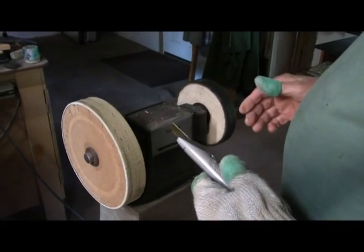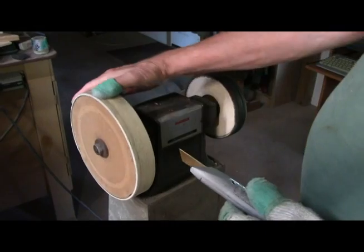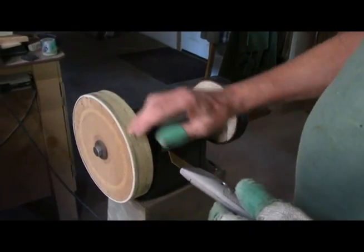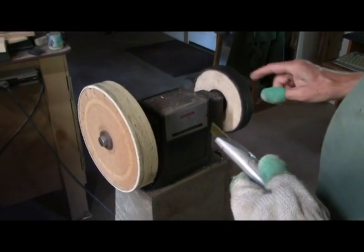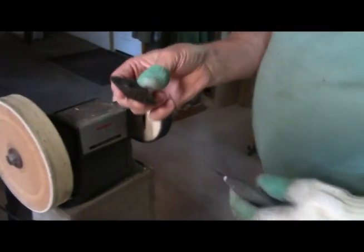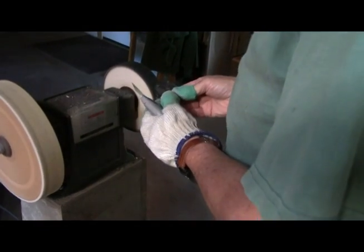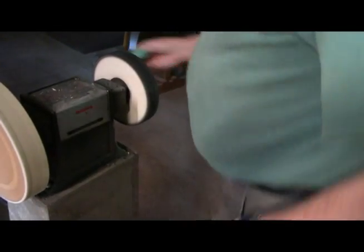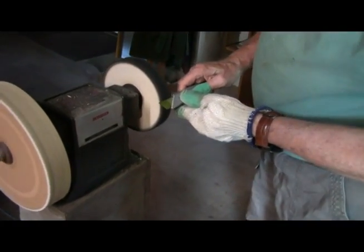Over here at my buffing area, I've got my leather strop on this one. This is just one of those paper sharpening wheels, but I put a piece of leather around it. This is an old hard cloth wheel. And what I do is I use some black diamond — let me turn this on here. It's black diamond on here.